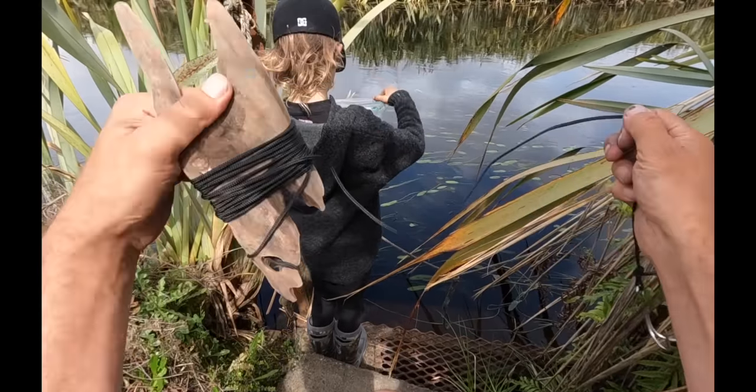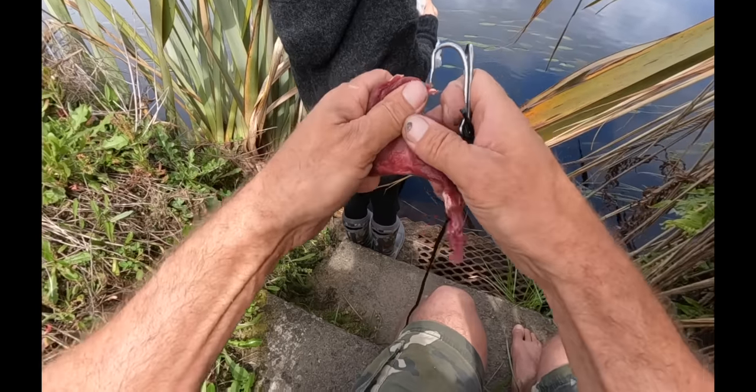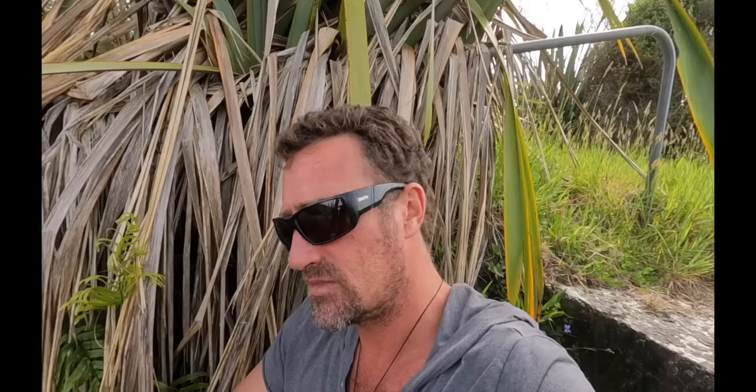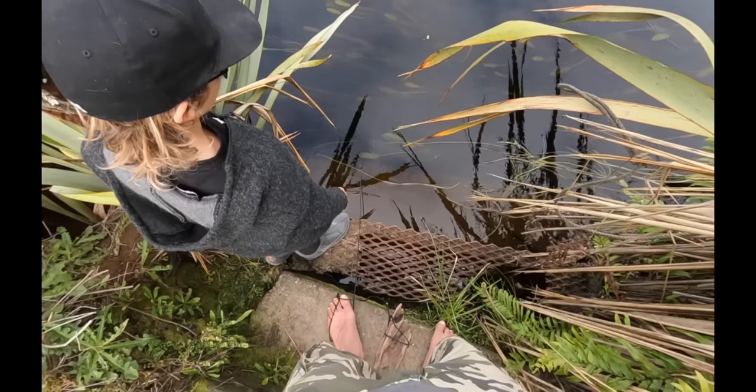Check out this sweet little eeling line I made. Just got one of the barbless tuna lure hooks — albacore tuna hooks. Got that meat, bro? Can you see any? No, I can't see any yet. It might take a while for them to smell the meat. Blooming heck, I thought this place would be loaded but we haven't even seen one eel — been here about 10 minutes now. We'll give her another 5 minutes.